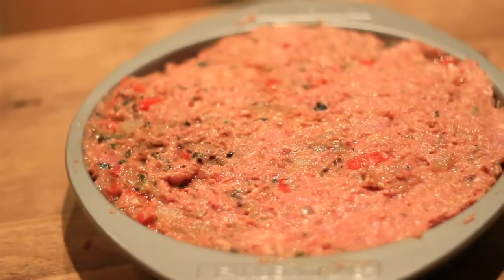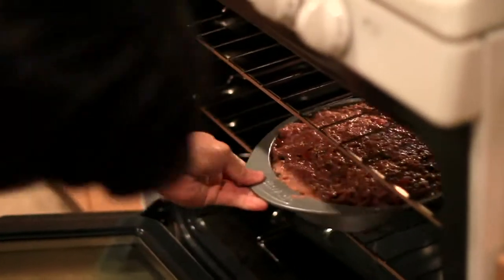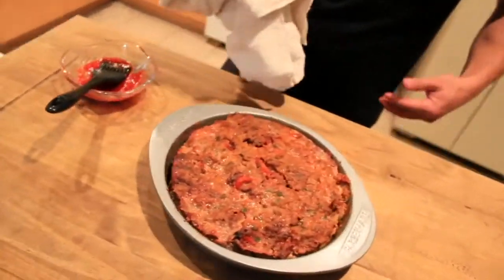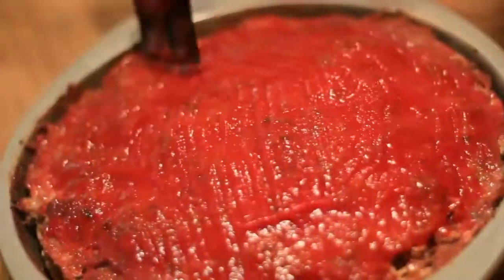Now that we've got it packed, in the oven it goes. We're going to leave it in there for about 80 minutes until it's 160 degrees. If you don't have a thermometer, I suggest getting one. I saved a little bit of ketchup from the mix to spread on the top of the loaf about 15 minutes before it's done, just to pretty it up a little bit.